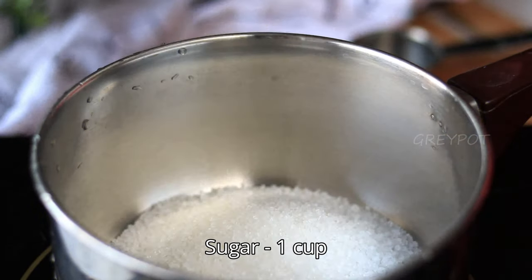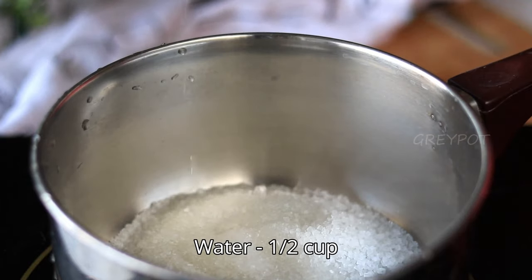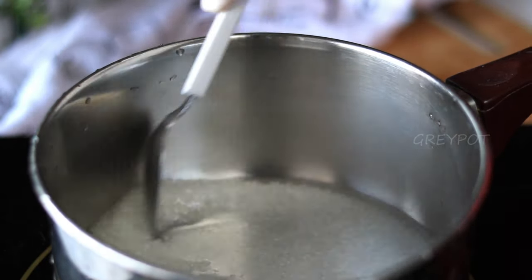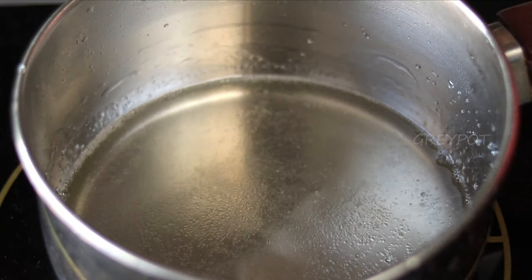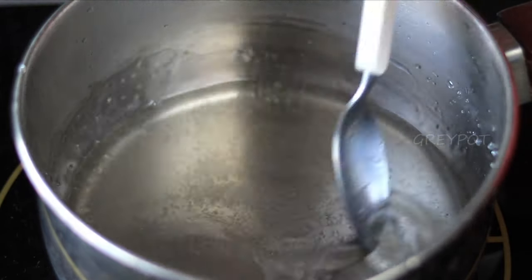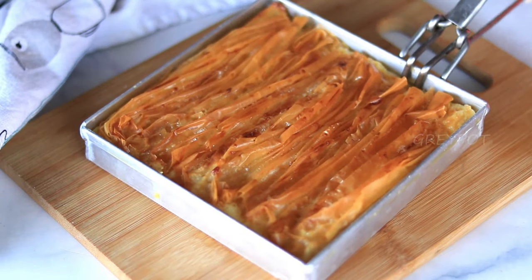While it's baking, let's make some simple syrup with some sugar and water. Mix and boil it. Once the sugar is completely melted, add a few drops of lemon juice so that the sugar syrup will not get crystallized, then keep it aside.